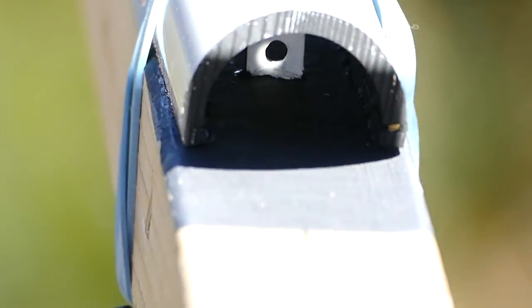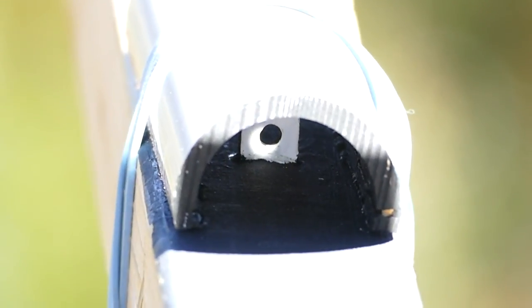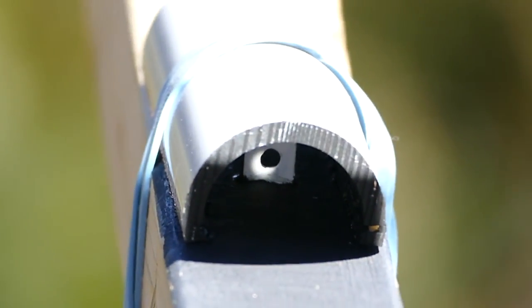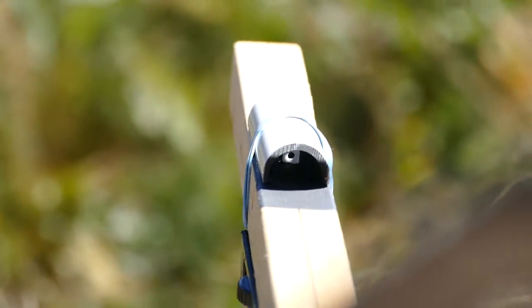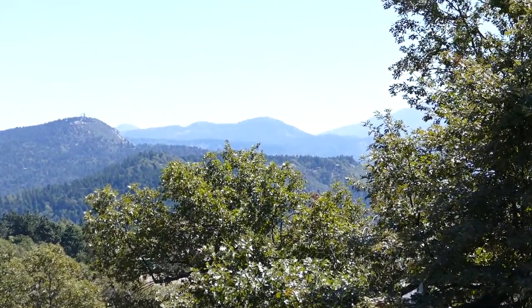Now you notice it has drifted off a little bit. That happens due to the sun's motion. So you can see the beam is off to the left. I have got this targeted right now on Keller Peak.